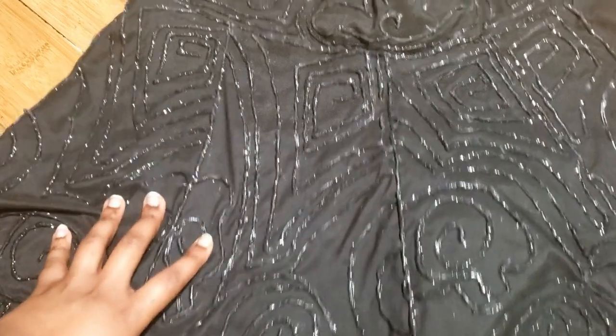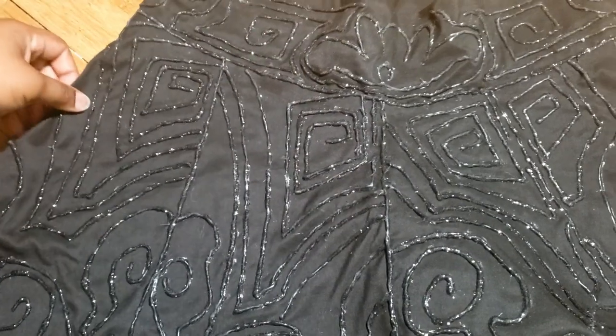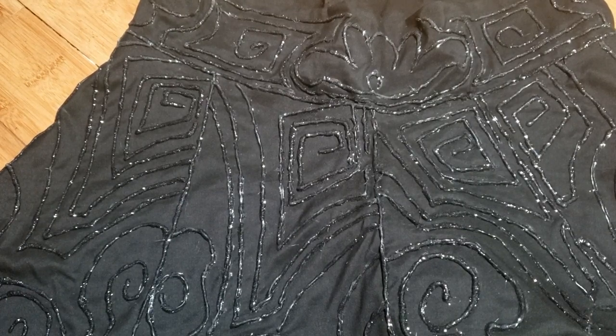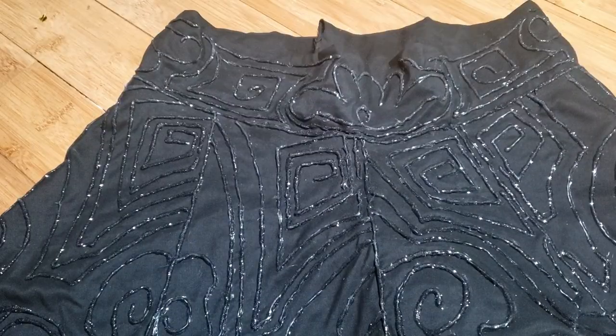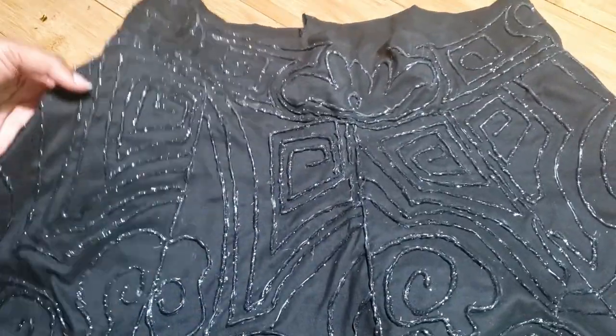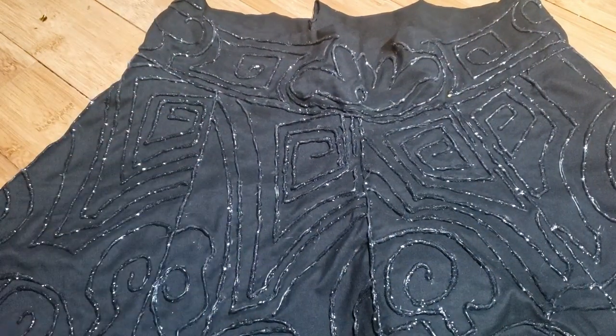I'm going to give you guys a mini tutorial of how I did my skirt. I say mini tutorial because I already did it and didn't film it, so I'm just gonna give a rundown. I wasn't planning on making this skirt - I had the material, a black curtain nobody was using, so I asked to borrow it and made this Selena-inspired skirt.